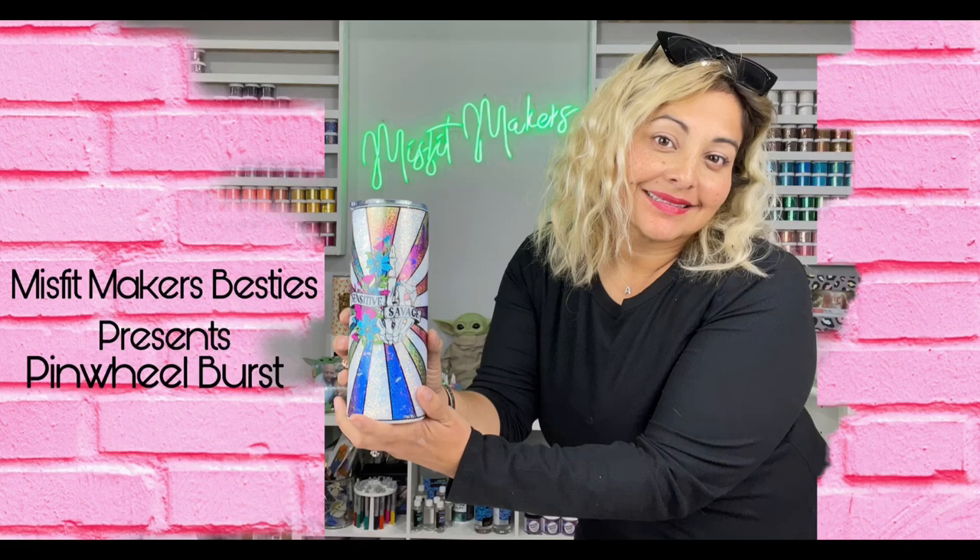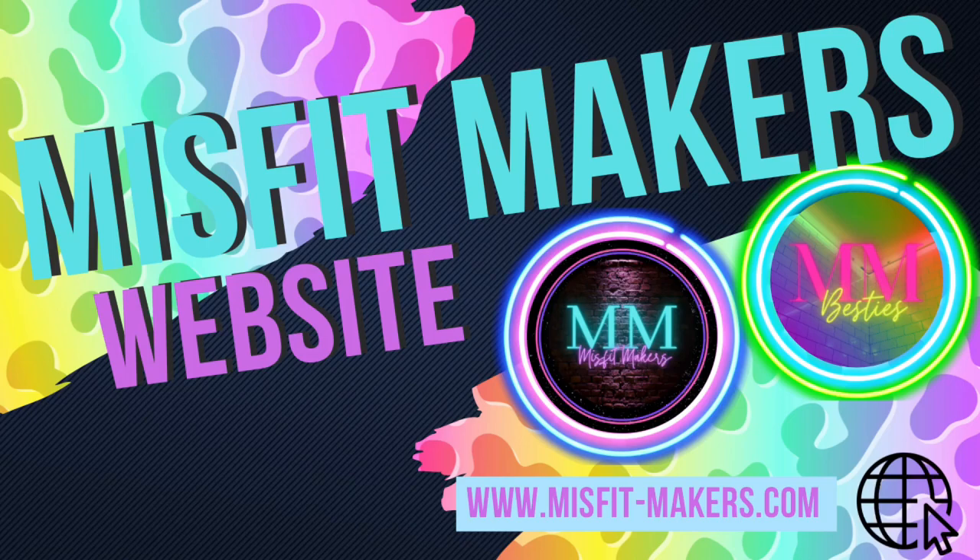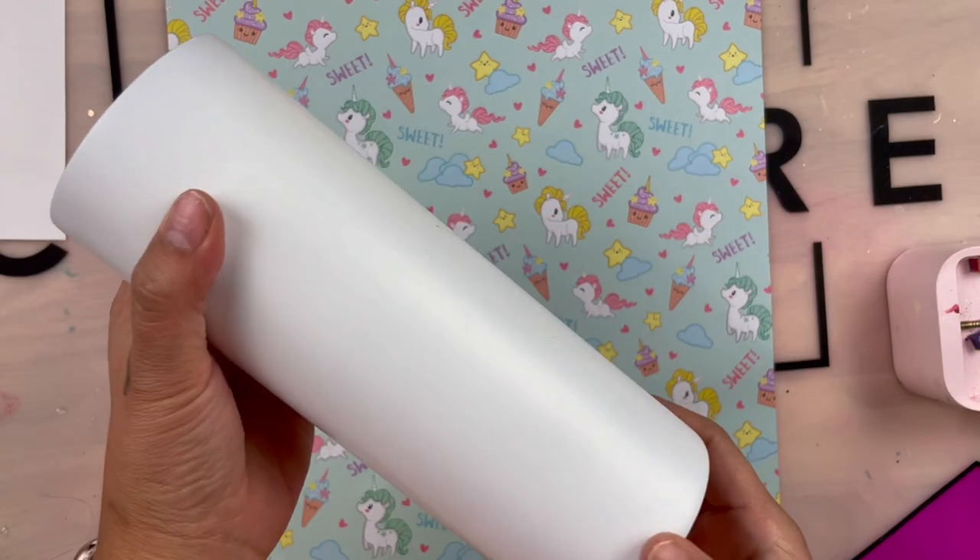Hello besties, today we will be doing another tutorial for the pinwheel. Before that, make sure you join our crafting community on Facebook — Misfit Makers — and check out our website misfit-makers.com. Okay guys, let's get started!